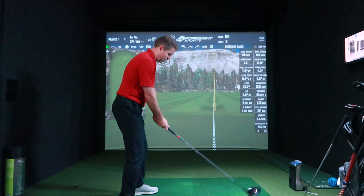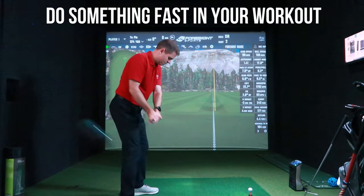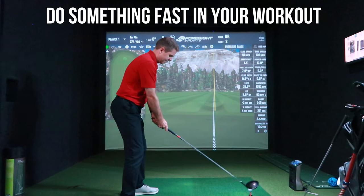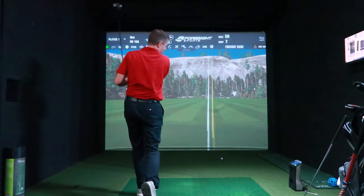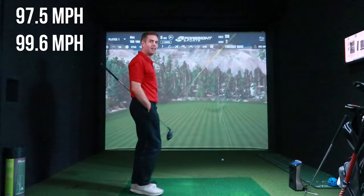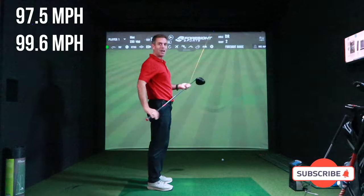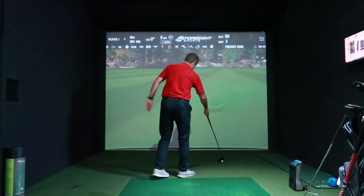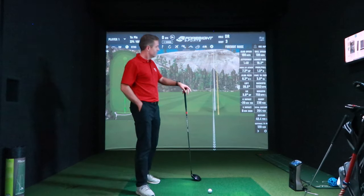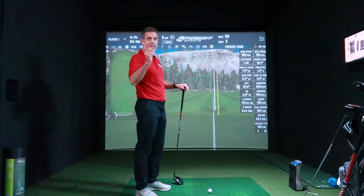Just feel a bit more drive from the bottom. As I said, out the middle on the other one — that was miles off the toe, hence the shape. The toe will give you that left-hand spin, but you've got the three figures.